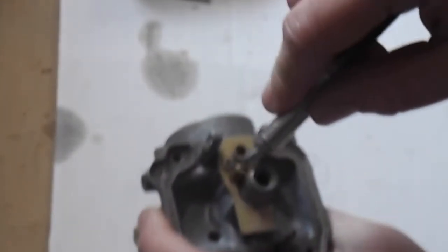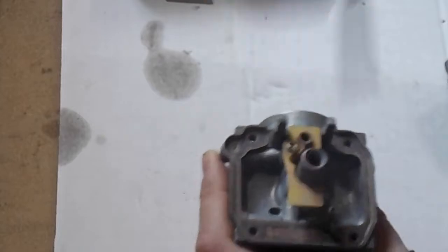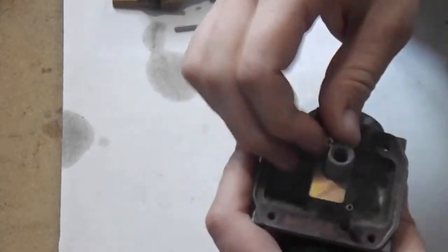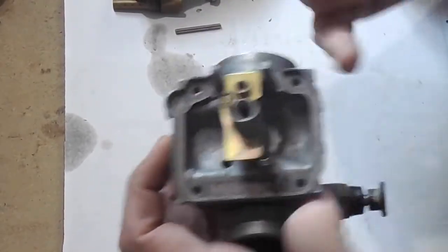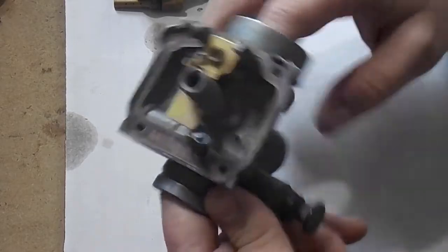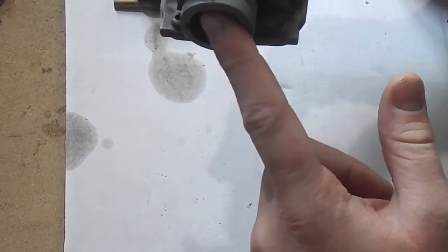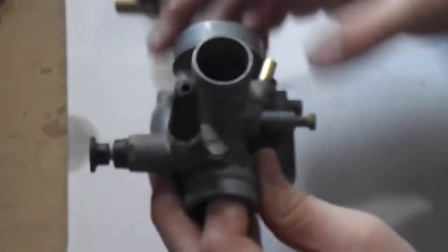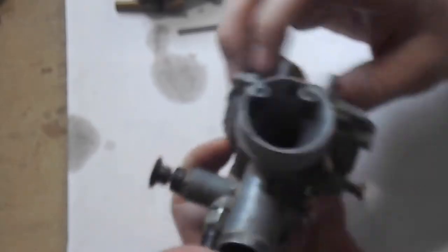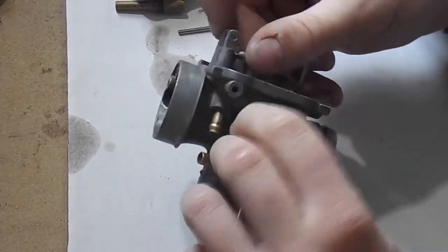There's one more jet right here that also needs to be cleaned. Fuel comes in and out through various ports. The way this carburetor sits: the smaller side goes to the engine, the bigger side goes to the air box. You can see the ports that fuel comes through, and then you've got your idle mixture screws.